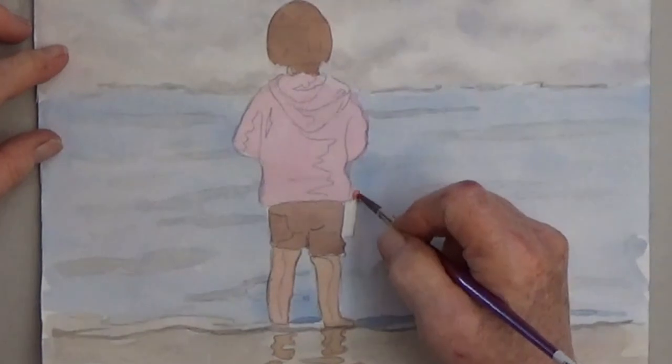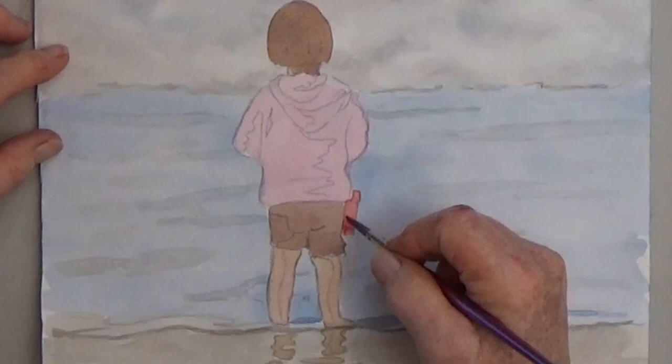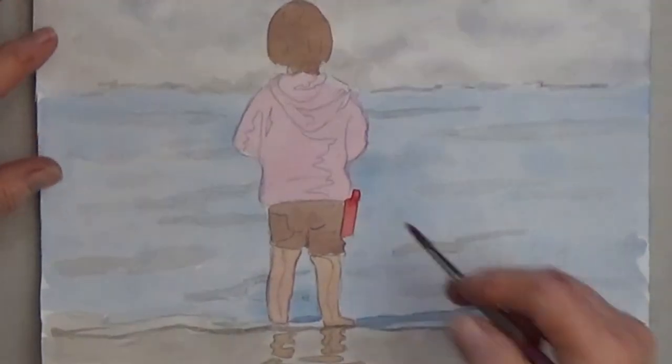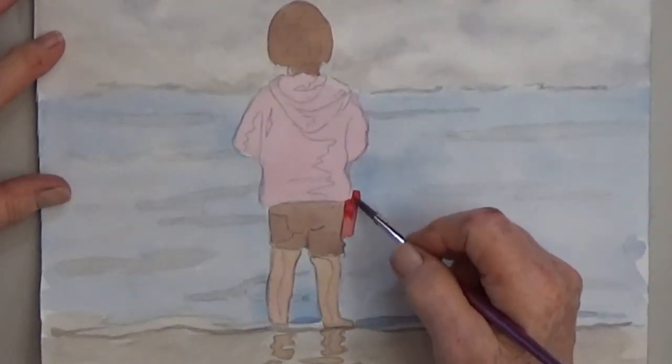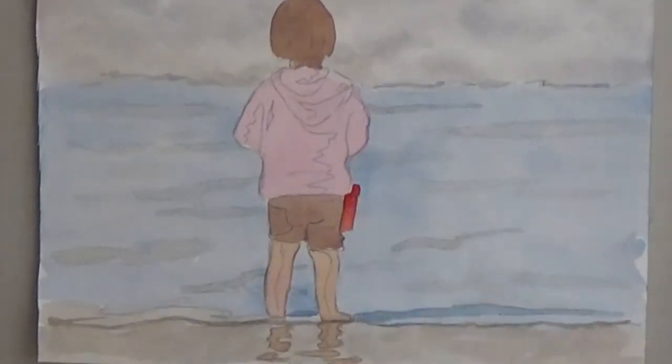The bucket is going to be your challenge in this lesson. To add interest, try to make the bucket darker at the top and lighter at the bottom. I start with a wash of color and then add thicker paint to the top.